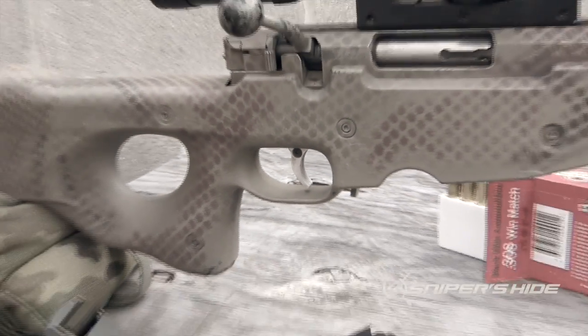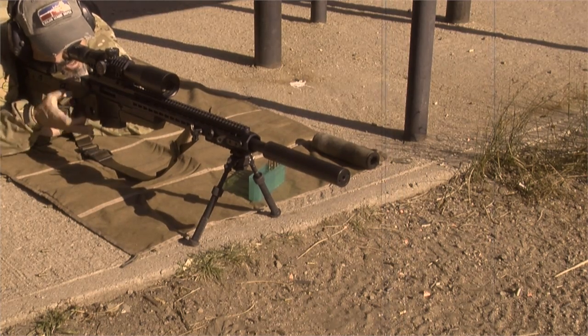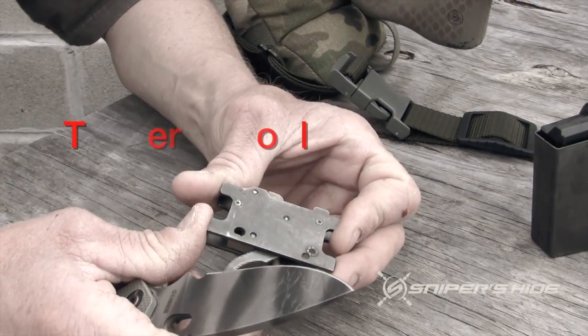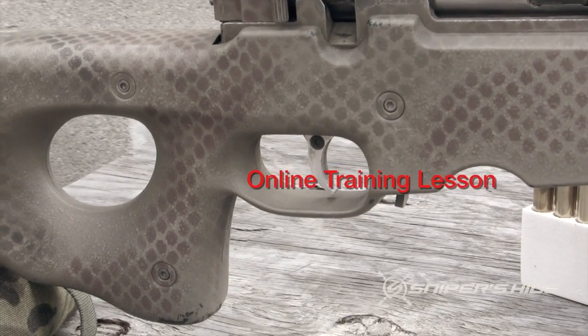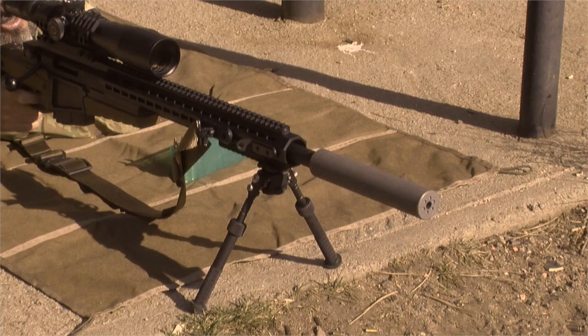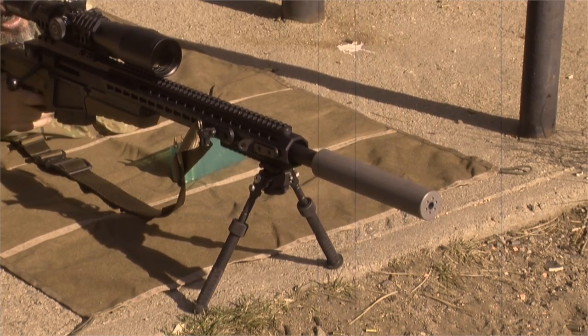What we need to talk about is the trigger. To overstate the importance of the trigger is probably not possible — you have to understand that it is the last human input that you give to the weapon system in order to cause it to begin to fire.